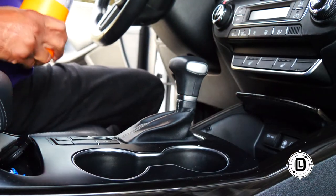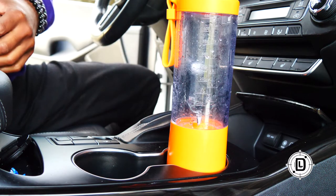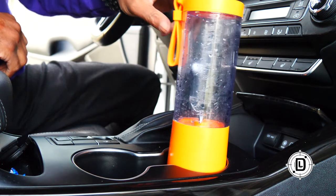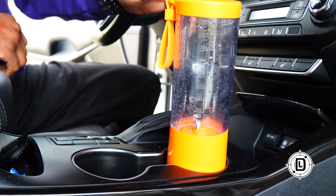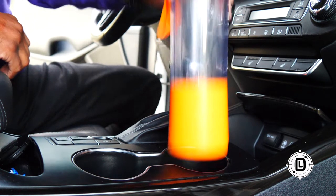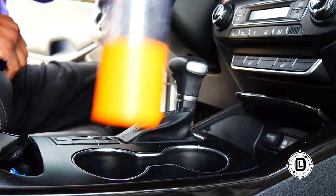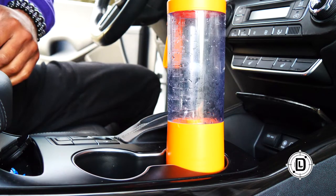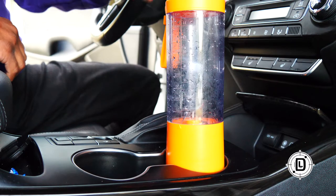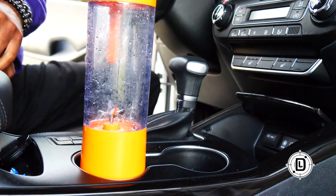I'm sure some of you are wondering — does it fit in a cup holder? Yes, it does. It fits in a cup holder just fine. It doesn't go all the way down, but I don't think it'll be a problem with it moving around. It fits in there, and I think it's secure enough that you won't have any problems.